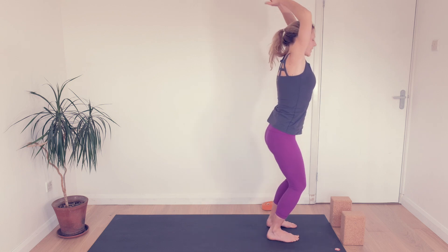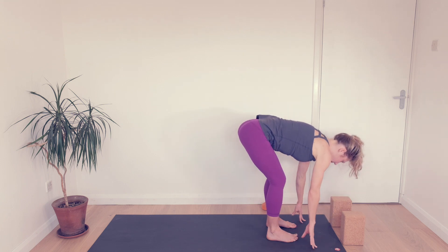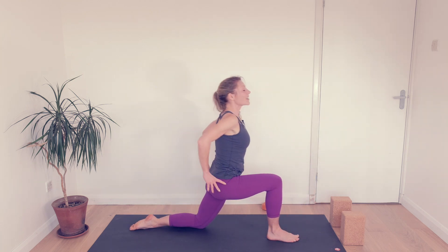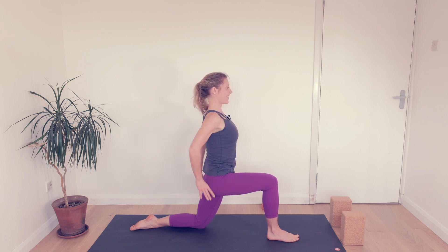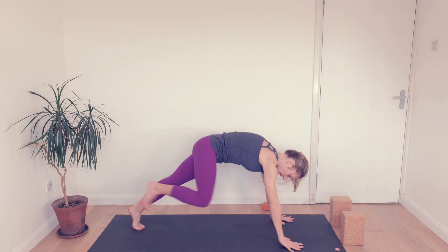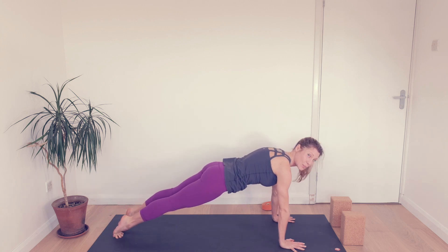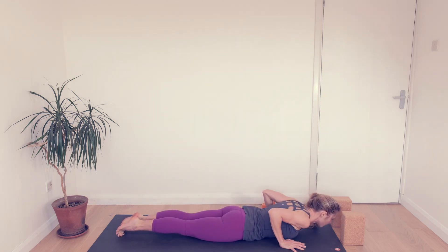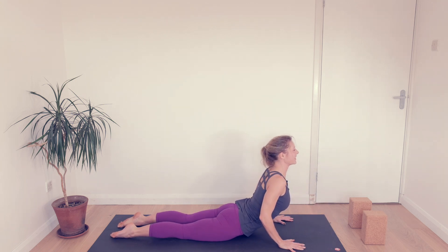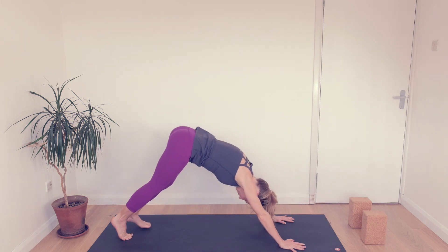Straight to the second side. Exhale, let's fold. Inhale, lengthen the back, send your left toes back. Back knee down, hands to your hips. Inhale to reach. Exhale, hands down. Plank. And again, your choice — knees or without — but push the floor away and see if you can keep pushing it as you lower down. Inhale, cobra, really lift your heart. Exhale down. Push back up, downward facing dog, nice long spine.